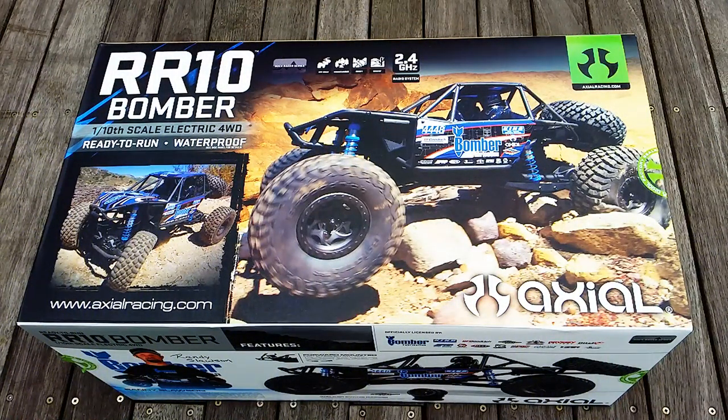Hey everyone, Steve here again from RC Tanks and Trucks 24x7, and yes, I have another kit here to unbox. It is the latest Axial kit — the RR10 Bomber, 1/10th scale, electric 4-wheel drive, ready to run. Let's check it out.